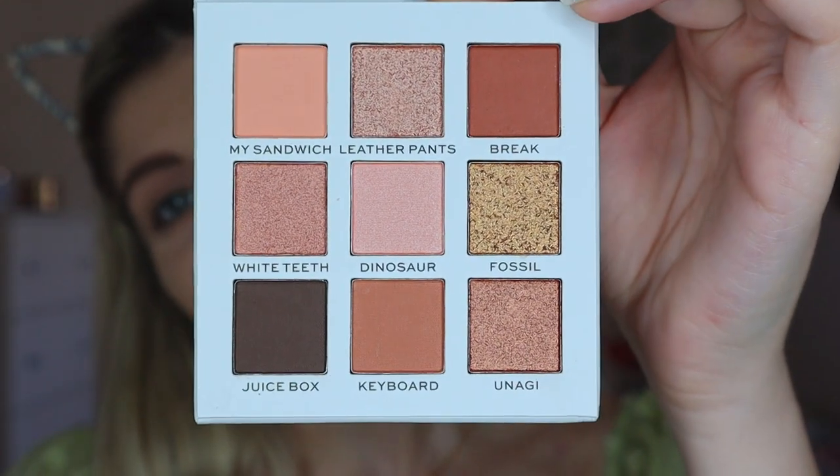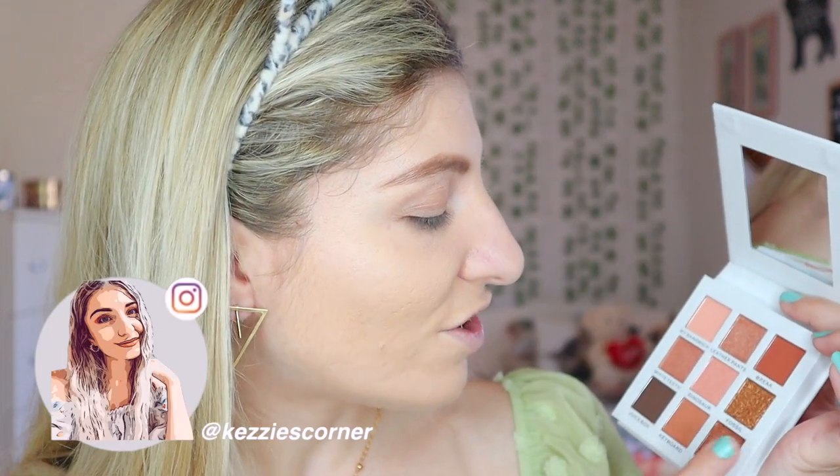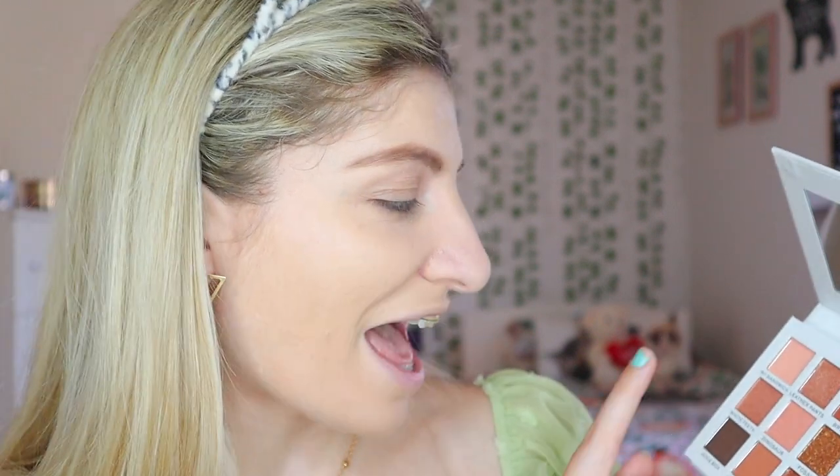Ross is more of the wearable eyeshadow palette that you can use for your everyday makeup look. Ross has his sofa in his apartment on the cover. This is Ross's palette — it is just a lovely, stunning, wearable palette with some beautiful everyday shades. I love the My Sandwich shade, the Dinosaur one, the Leather Pants — which they actually featured in the reunion — Fossil, Unagi, Juice Box, Keyboard, and White Tea. That was hilarious. I used to love Friends. They showed me what true friends are.